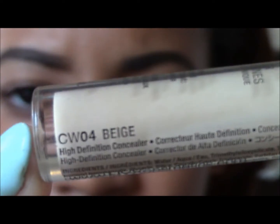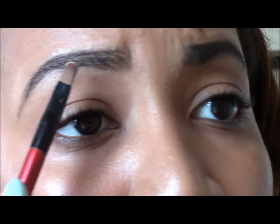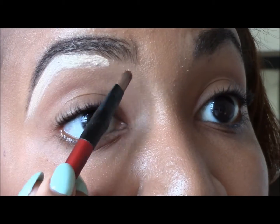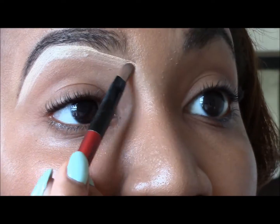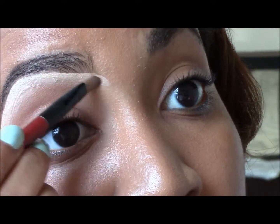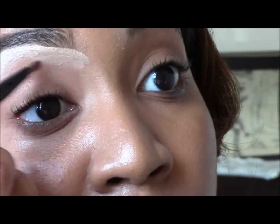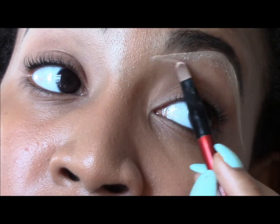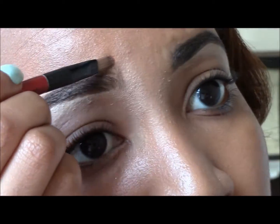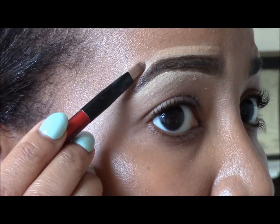Then I conceal with this NYX HD Concealer in the color Beige. Underneath the brows I like to do a lighter tone just so I can make sure I get that highlight bright. Then I use the color Tan in the same line above my brows, just so that it blends in even more with my skin color.